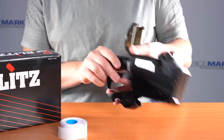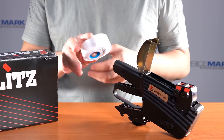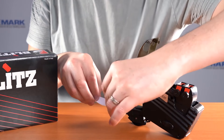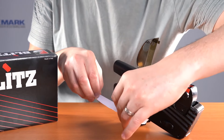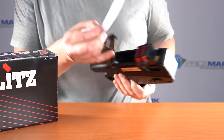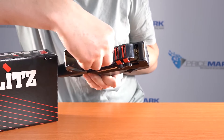That's the hole our labels are going to go through. Take your roll of labels and straighten out about 10 centimeters worth of them on the end, and then feed that 10 centimeters straight through the hole down the middle.